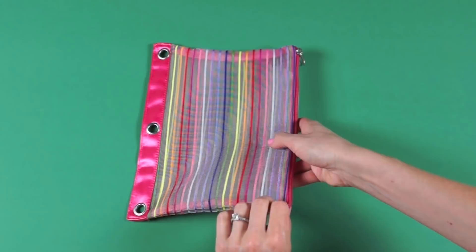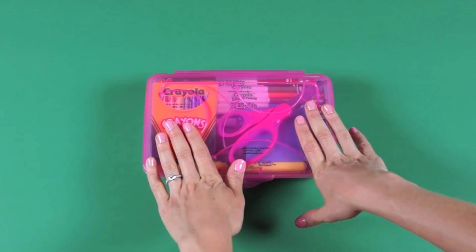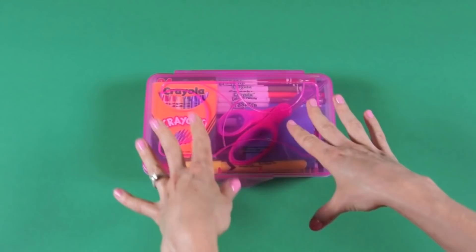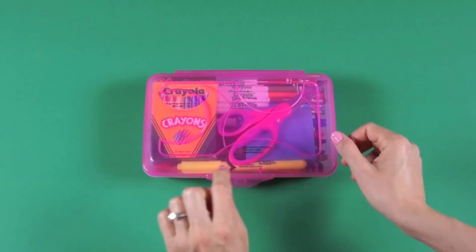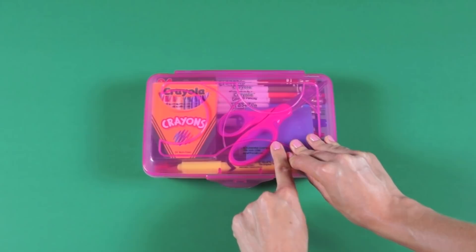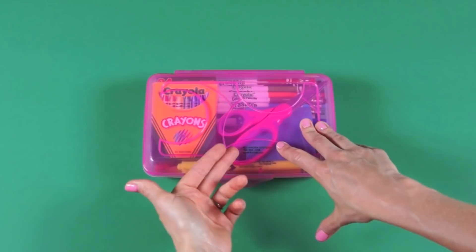Now let me show you what's inside my elementary school box. This is my elementary school supply box. When I was putting this video together, I was looking at different school supply lists from my area to find the common denominator items for a complete school box. The first thing I did was label the outside of the box with my name, phone number, and email address, so in case this pencil box got lost, whoever found it could easily return it.